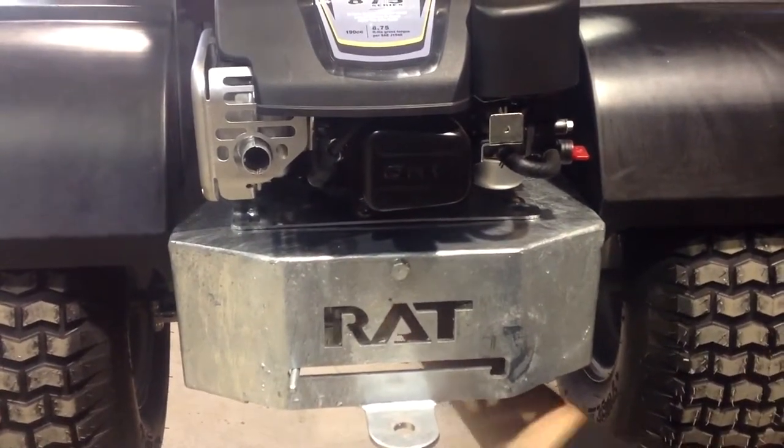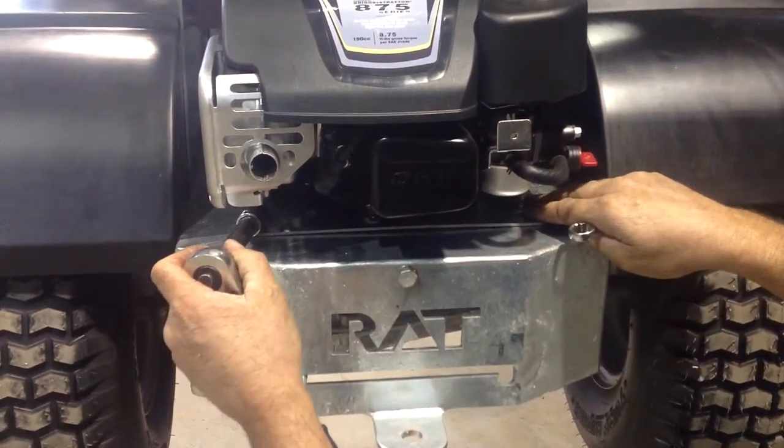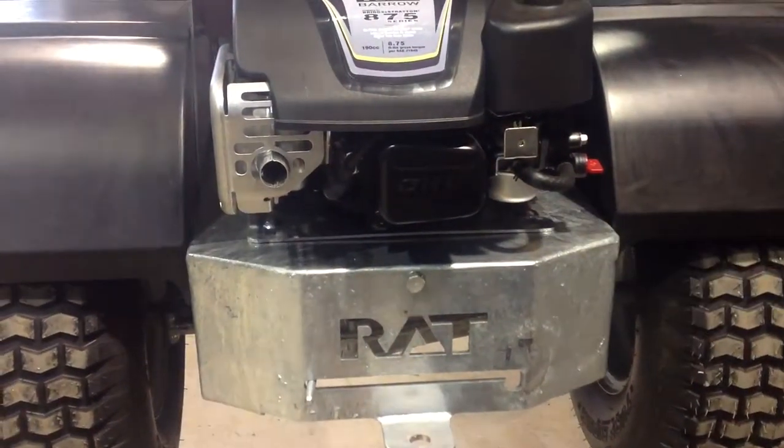When firm, re-tighten the back two and the front two engine slide bolts.